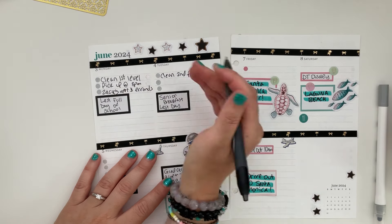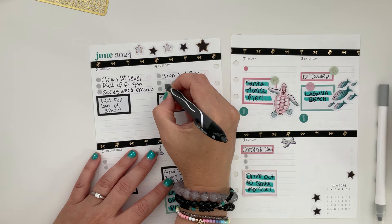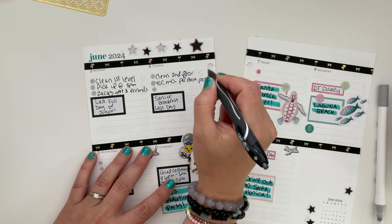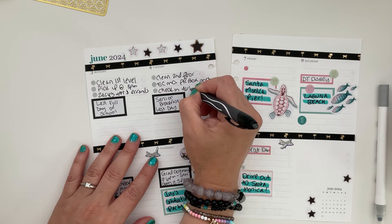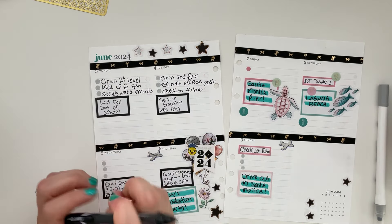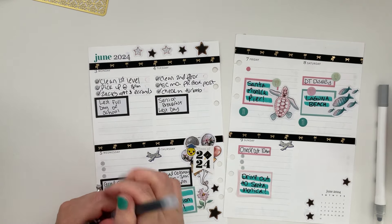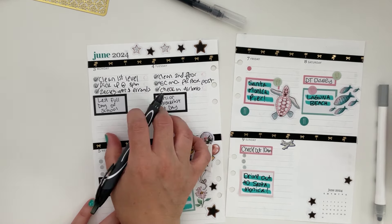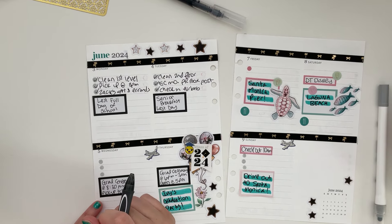On top of everything, I had an Erin Condren collaboration post to get up that week — I applied and didn't think I'd get it, so I had the EC monthly PR box to post. I also had to check into the Airbnb virtually, discuss rules, and sign a waiver, which took up a lot of time. I was using my daily petite planner and the big Erin Condren notepad more than this planner that week because I could write more things out of my head.